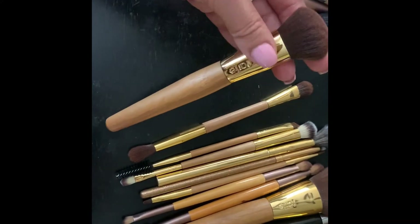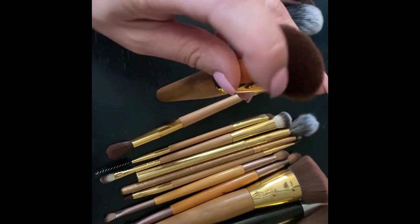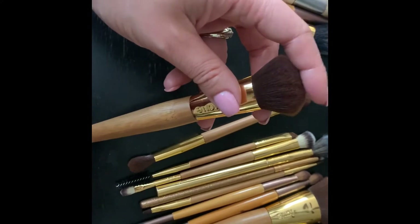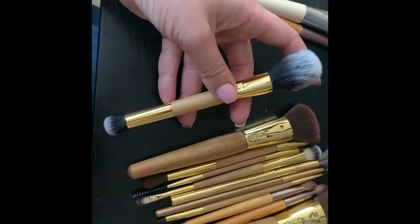This one is another brush from that set that I use for foundation. It's not the best brush for foundation, but it definitely gets the job done. It's not super dense but it's not very flimsy either, so it works.